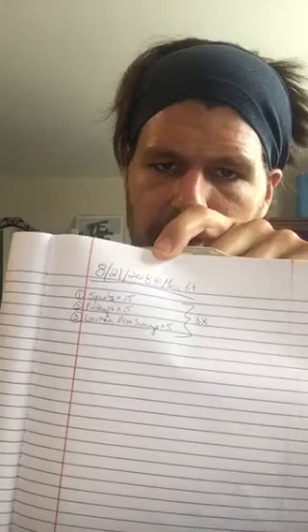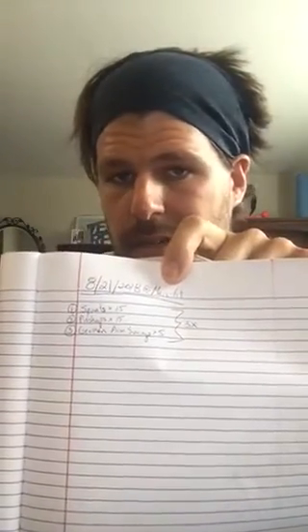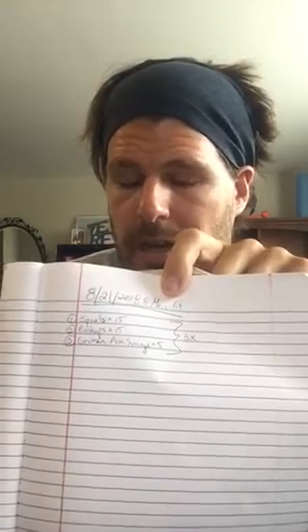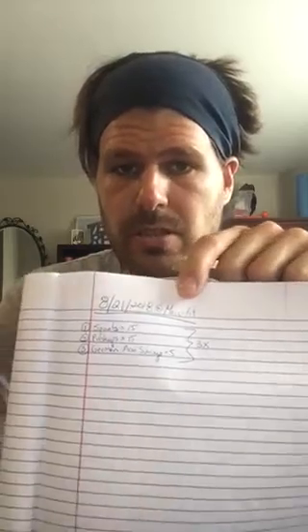I wrote today's date — 8/21 — and I also usually write where I work out. If I'm working with machines that don't have the same equipment, the weight will change. For example, a lat pulldown on one machine might say 30 pounds while a completely different machine might not have the same weight, depending on the pulley system and cables. So write where you're working out if you tend to work out at different places.